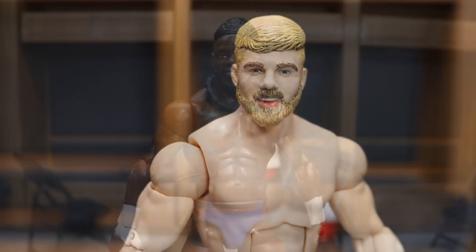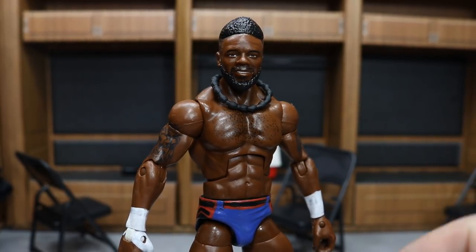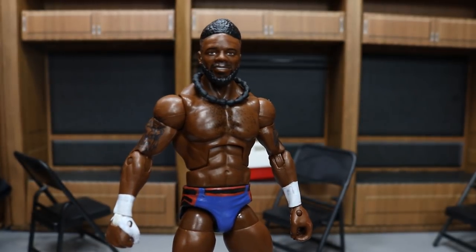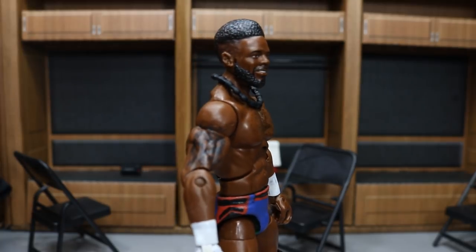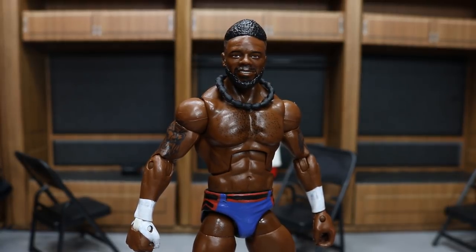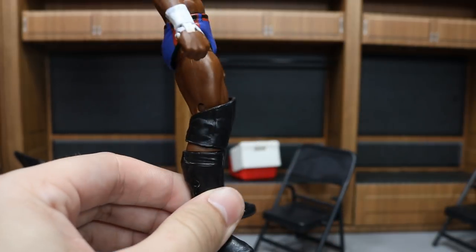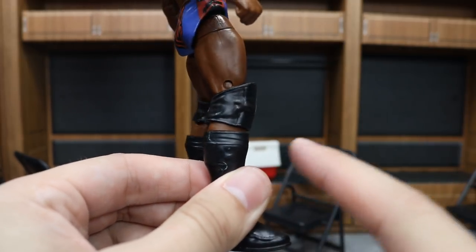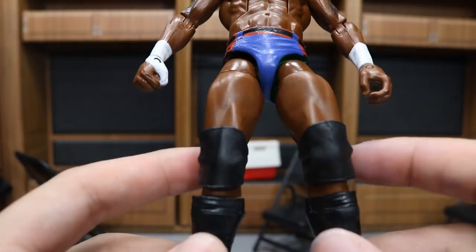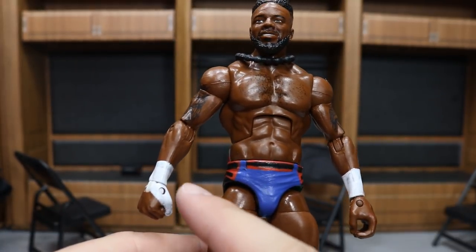Here is Cedric Alexander. Bew had a Xavier Woods head scan that I thought would match Cedric pretty well, so he took it, modified it, and it is looking very nice. We got the necklace off the Elite 31 Uso - not sure if it's Jay or Jimmy - and placed that on a Rich Swann body. I then switched the kick pads with Ringside exclusive Finn Balor kick pads to get the plain black knee pads that Cedric wears, and I painted up the trunks and gave him his thumb tape.